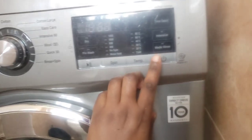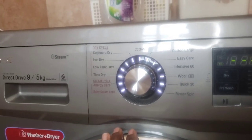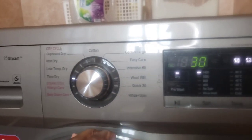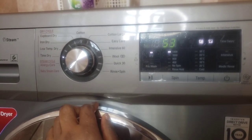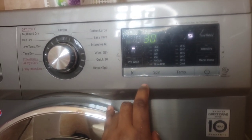For drying my daughter's clothes I used the time dry setting. When you are drying, the machine will measure the clothes and give you the time it will run until it's done. For her clothes, since there weren't that many, it only took 53 minutes — about an hour — and they were completely dry.